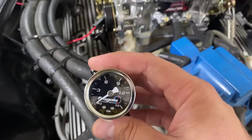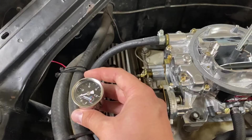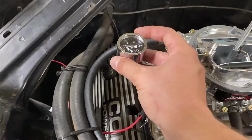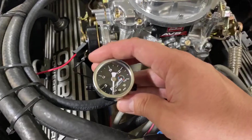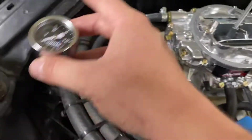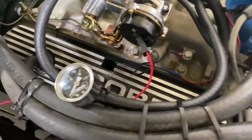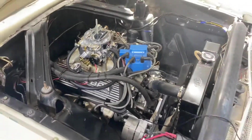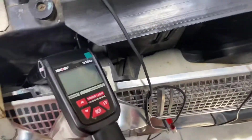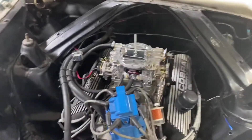Make sure when you place the gauge it is downstream — closer to the carburetor than the regulator. If you put it before the regulator, you'll see the pressure from the pump rather than what the regulator is actually supplying to the engine. So put this after the regulator. We've got it hooked in line and we're going to go ahead and fire it up to see what the pressure is totally stock. I've also got my timing light hooked up to monitor RPMs.